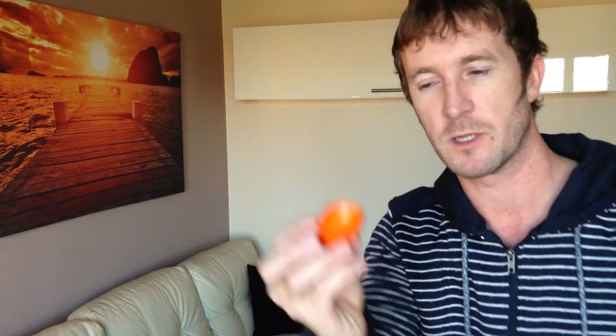Now if you look at the two halves of the orange peel that you've just made, one of them will probably have a small piece of pith which is going to stick up, and that's great — you want to keep that one. The other one has probably got a hole in it, and that's no good to us.